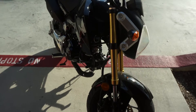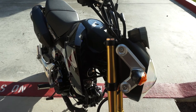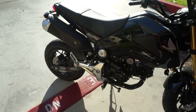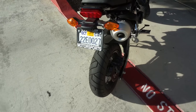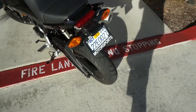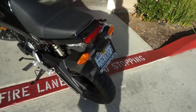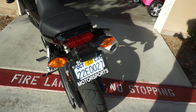Hey guys, this is my first video that I'm doing on my Han Le Grom, kind of what I've been doing to it since I got it in October 2014. As you can see as we do a walk around here, the first thing I did was I eliminated the whale tail — I guess that's what people call it — and I put in a vagabond tidy tail type thing. They're from San Diego. I ordered it from eBay at a good price.